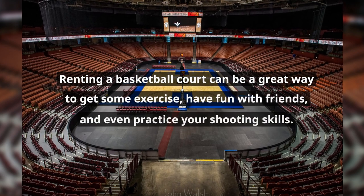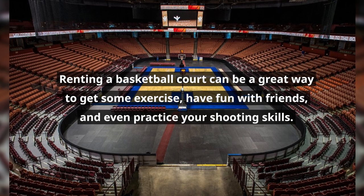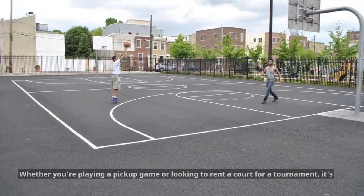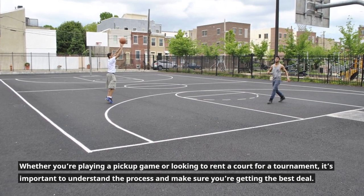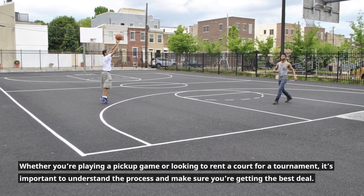Renting a basketball court can be a great way to get some exercise, have fun with friends, and even practice your shooting skills. Whether you're playing a pickup game or looking to rent a court for a tournament, it's important to understand the process and make sure you're getting the best deal.